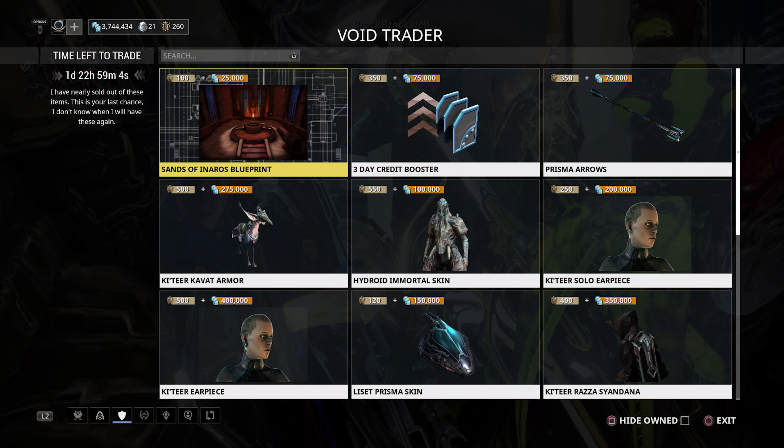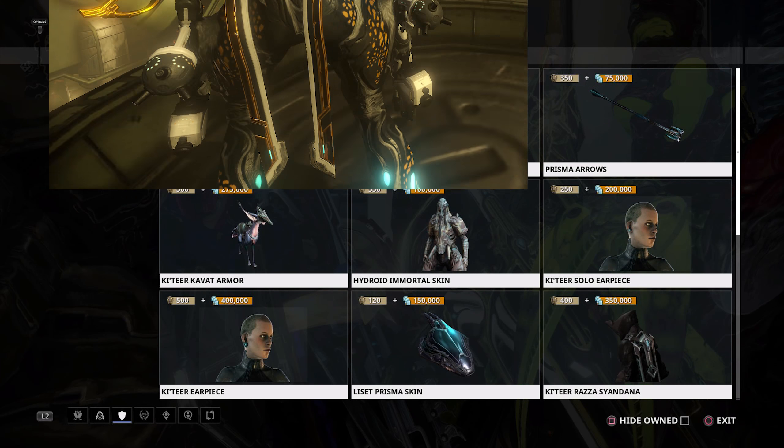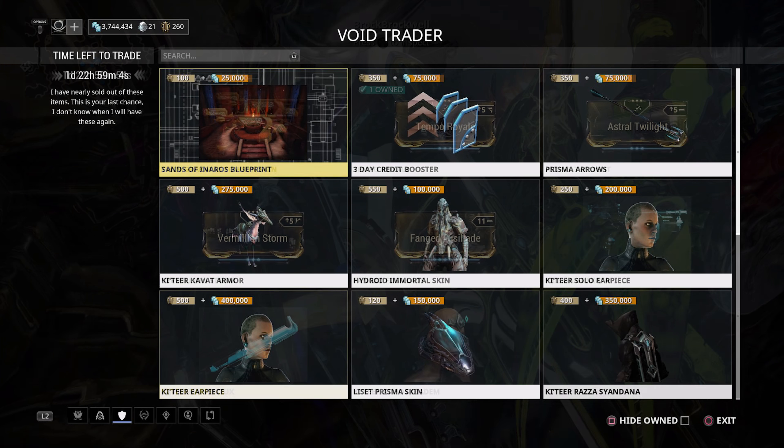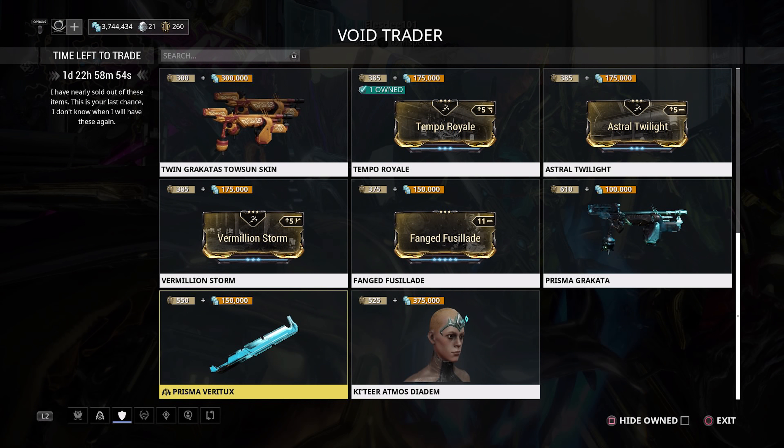We also have the Katea Raza Sindana, which I haven't really made my mind up about — I'm still undecided as to whether I really like it or not. It's definitely expensive though at 400 ducats and 350,000 credits, so if you like it, it's here.